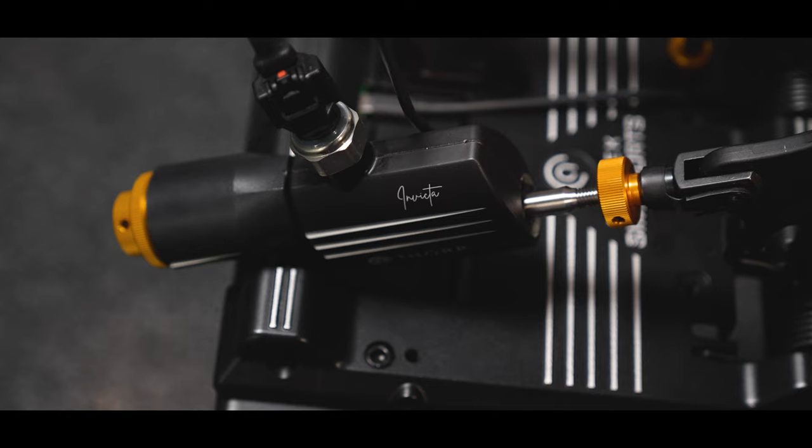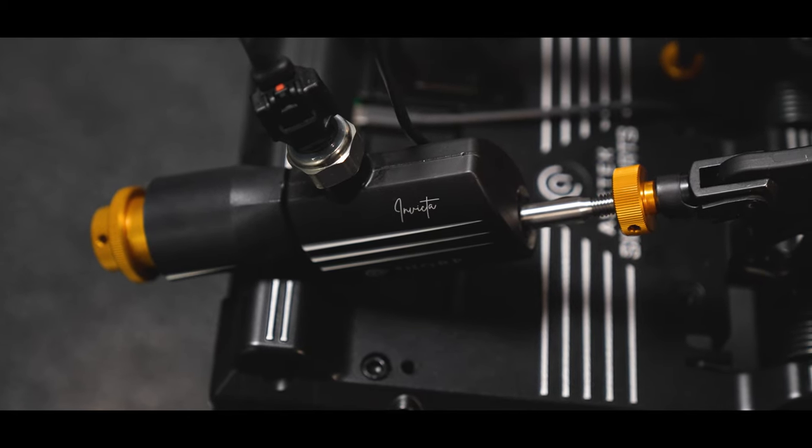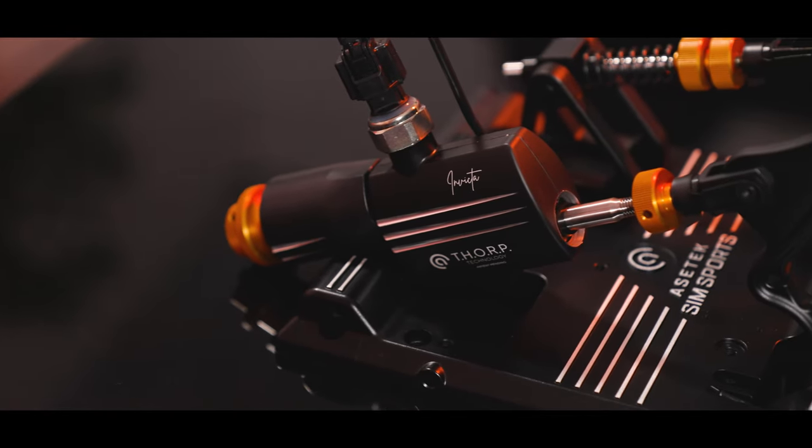Something I do need to praise is the user manual that's included. This has guides for maintenance and assembly — the pedals were easy to mount on the rig, by the way — as well as clear and passionate descriptions of how everything works and why it's been done the way it has been. Every possible adjustment is explained clearly and I found myself engrossed in the contents, not something I often say about a user manual. The passion is clear for all to see, but it's about time we talk about the main act: how do they actually perform?